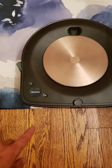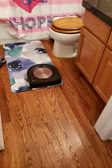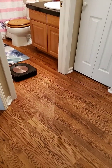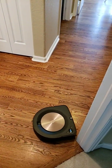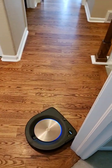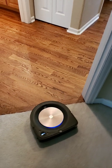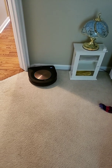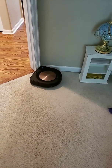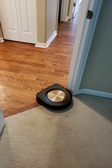Now let's tell it to go back home and see if it remembers these objects. Remember that I was standing right there, so let's see if it remembered to go around. It looks like it remembered to go around that object — that's pretty cool. Thing got a little confused, but we'll see if it can recuperate.